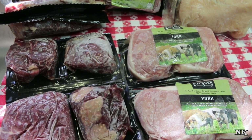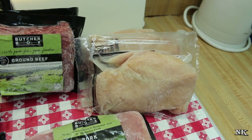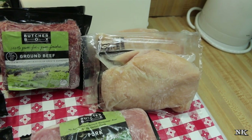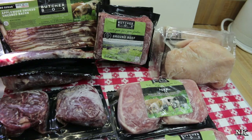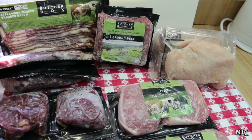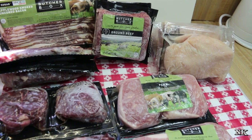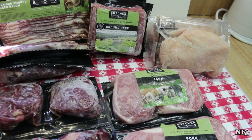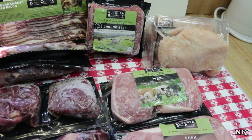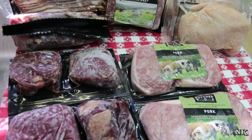Their diet is extremely nutritious — they're able to forage, which pigs naturally do, and they have an all-vegetarian feed. Their chicken also has access to the outdoors with specialized enhancements. They have a nutritious diet, they're able to forage and hunt and peck like chickens do, and they are fed a certified organic all-vegetarian feed. They are non-GMO project certified, with humane butchering standards across the board, with all of their farms certified under their own specific set of requirements.